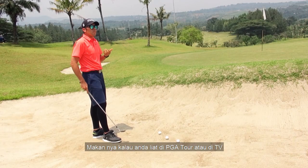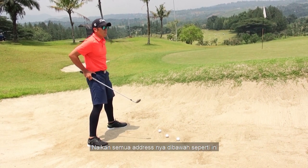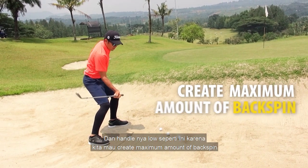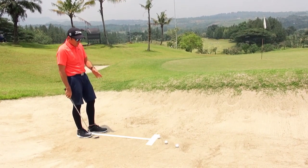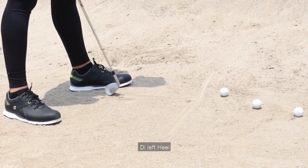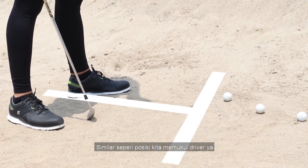Kalau anda lihat di PGA Tour atau di TV, kalau misalnya ada shot seperti ini, mereka semua addressnya di bawah seperti ini dan handle-nya low seperti ini, karena kita mau create maximum amount of backspin. Balik lagi ke garis-garis ini — kalau hampir semua bunker shot, kita mau address di left heel. Garis ball position-nya kita mau taruh di left heel, similar seperti posisi kita pukul driver.